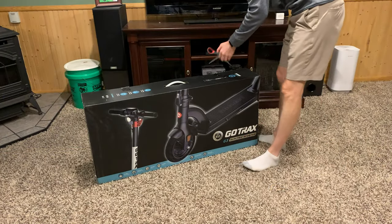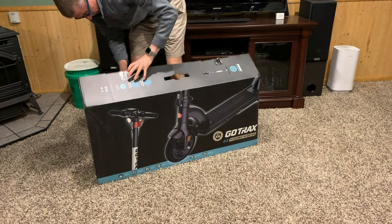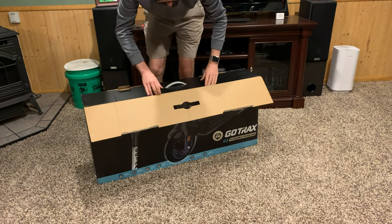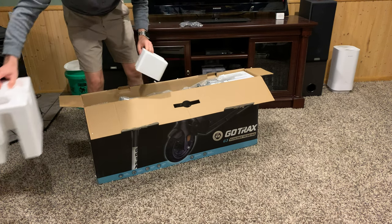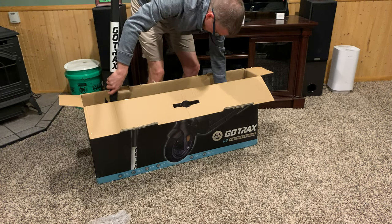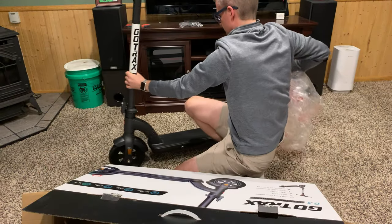This is the Go Tracks G3 electric scooter. This scooter boasts a charge time of four to five hours, has a 300-watt motor, tops out at 15.5 miles per hour, and gets roughly a 12 to 18 mile range.